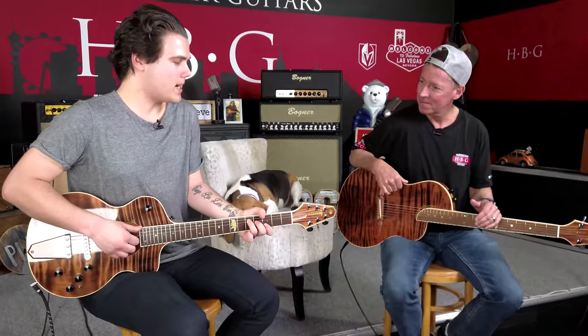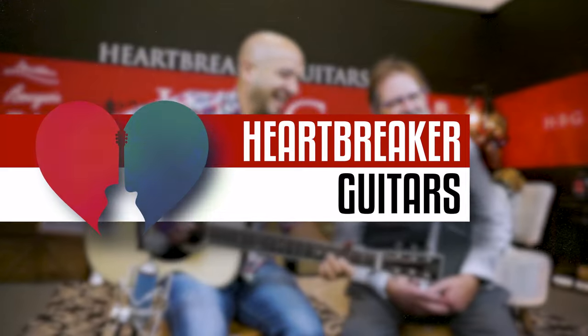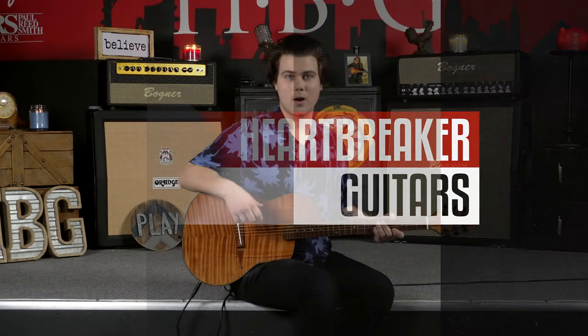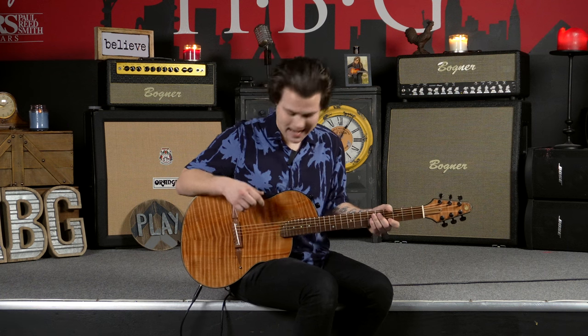How's it going everyone? It is Jace and you're watching the HBG YouTube channel. Today we're checking out a favorite at Heartbreaker Guitars. This is the Rick Turner Renaissance RS6 model and it is absolutely phenomenal.